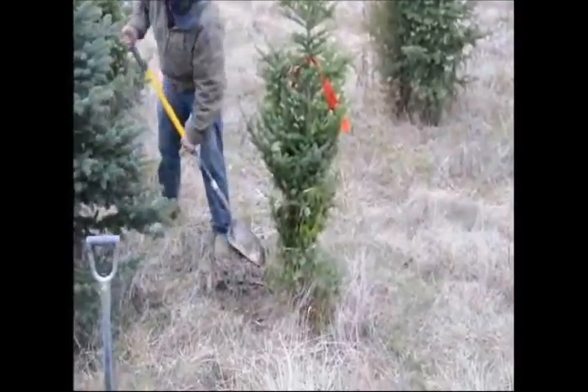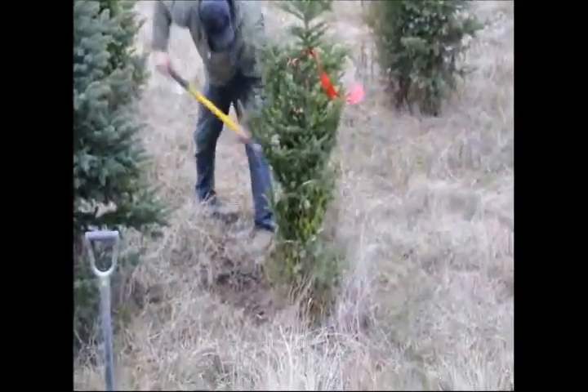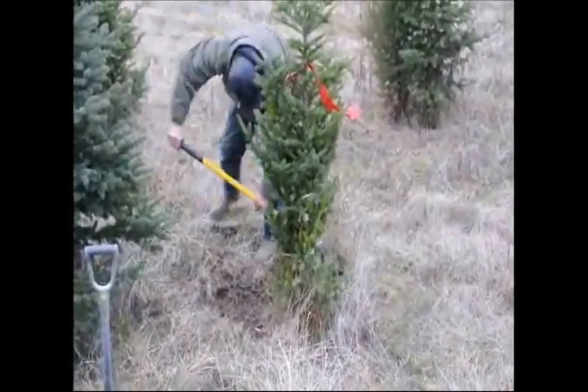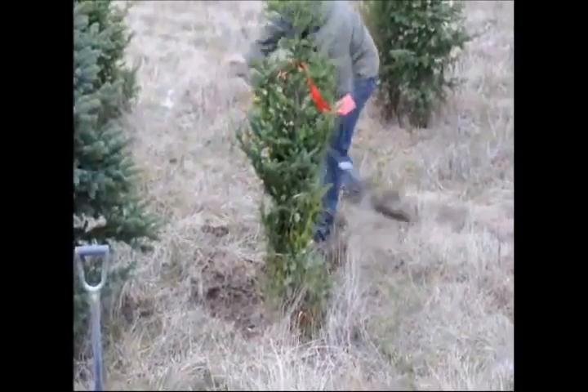You'll definitely notice when you get back to your house that if there's a memory on a branch, the branch just won't look right. After we tie it up, we grab a handy dandy shovel and we start removing the grass around the tree.